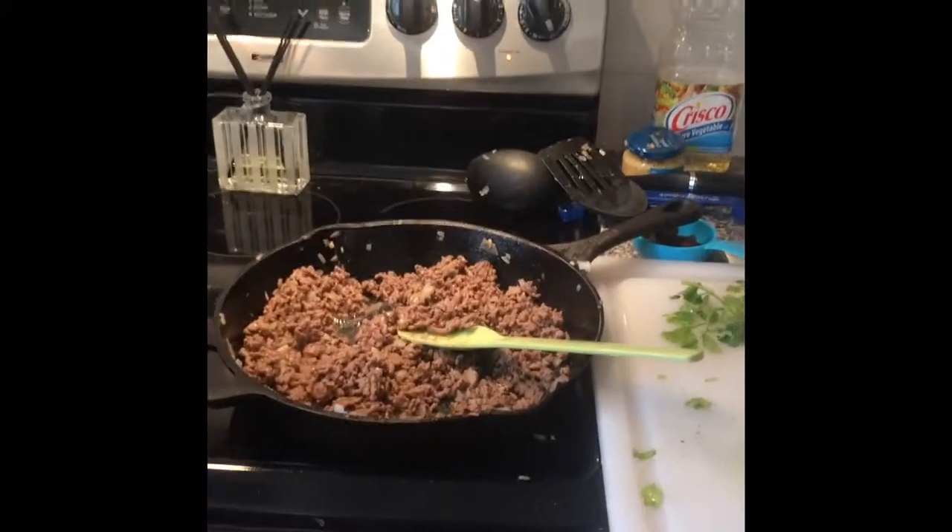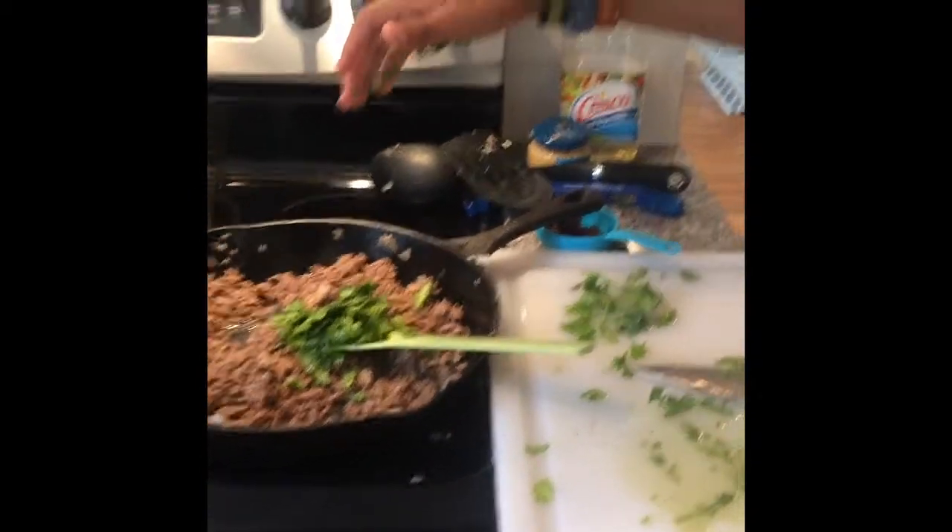Now we will add the cilantro and the raisins.